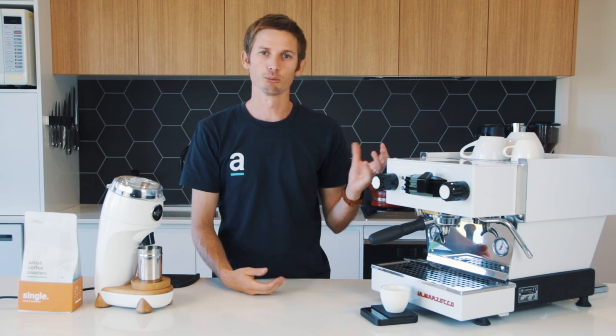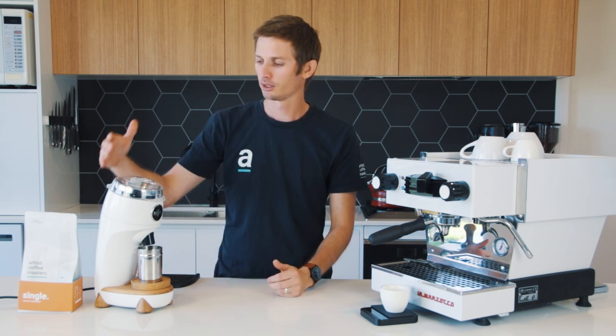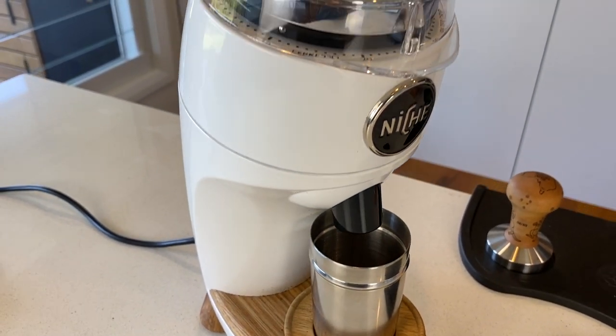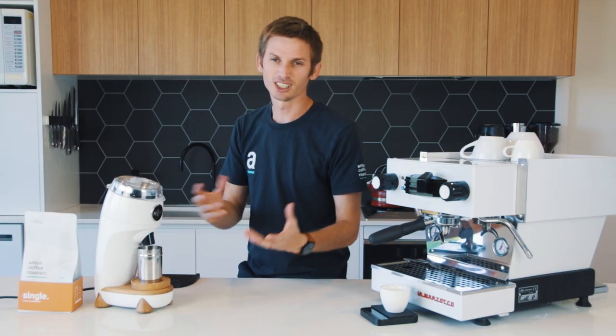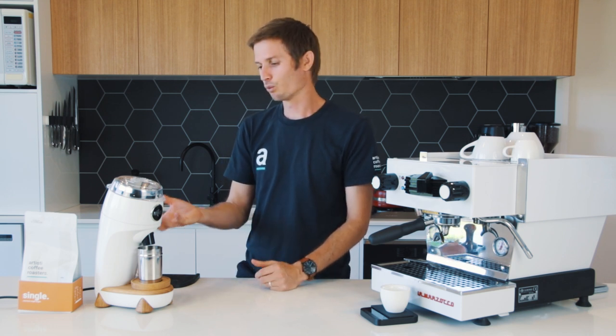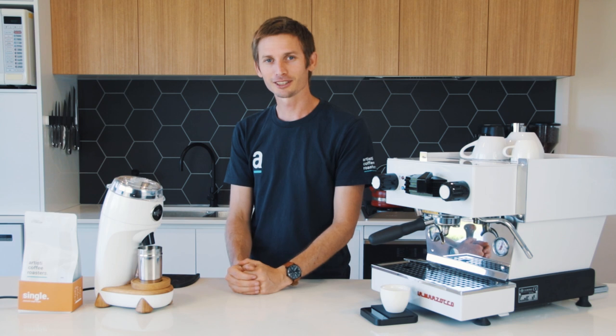G'day everyone, Joel from Artistic Coffee Roasters here. Today we're shooting a video on brew recipes and we're using the Niche Zero grinder. We've had the Niche for about a month and a half now, using it in several different settings and environments, and we kind of really like this little guy.